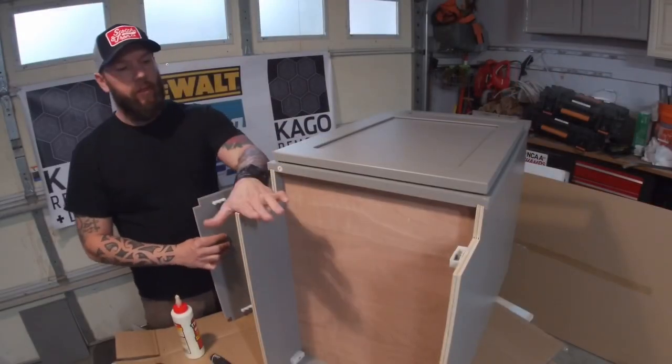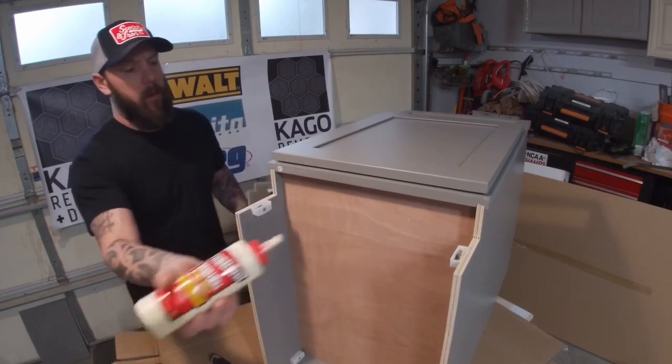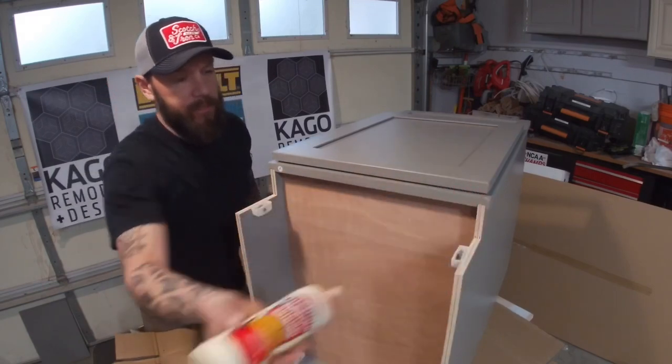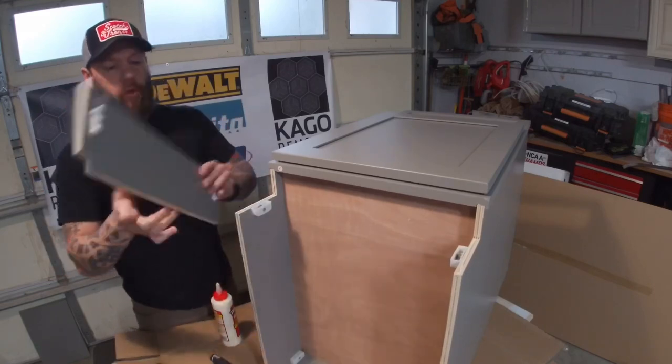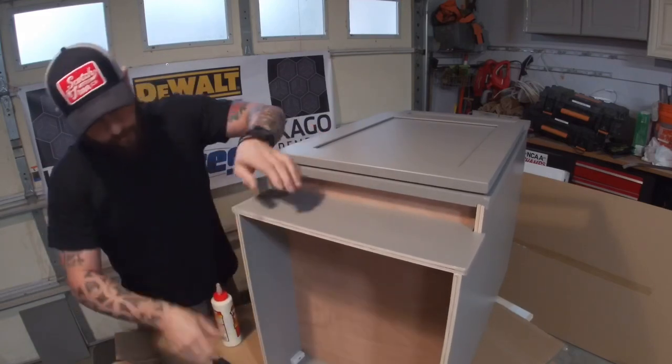The last step to assembling the bottom cabinet is your toe kick. Put a bead of glue on each edge before you tighten it up, then go ahead and look for Part G. It just slides into the bracket — give it a nice little tap, tighten these two brackets in, and you're good.